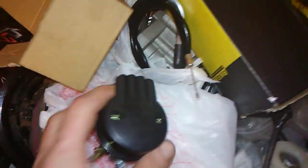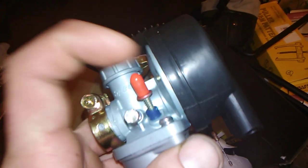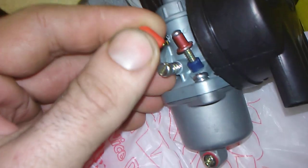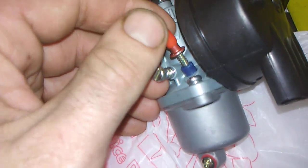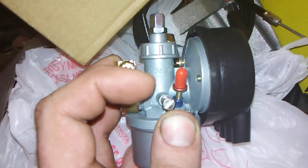I forget what company I ordered this from, but it was shipped from China. It's the same make and model — it's an NT carburetor. The only thing that's different is this part: on my other one it's gold or brass, but this one here is different.